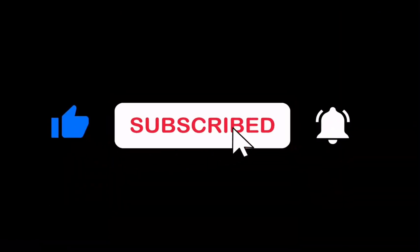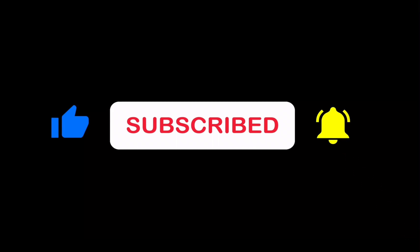If this video is useful to you, please give me a like and subscribe to the channel. Thank you so much.